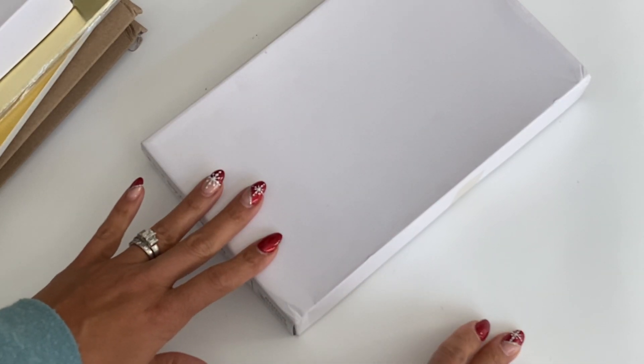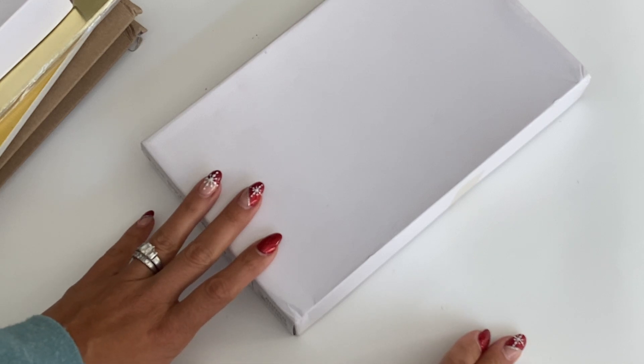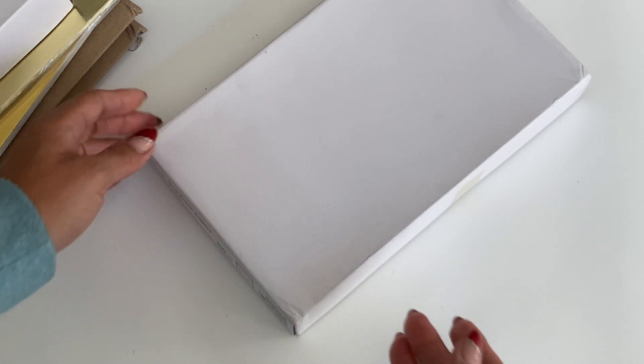Hello crafty friends, it's Erica Scrap Diva 29. Welcome back to my channel. I'm coming on today with another haul — this one is from Amazon. I did get a few things in, so I thought I would share.